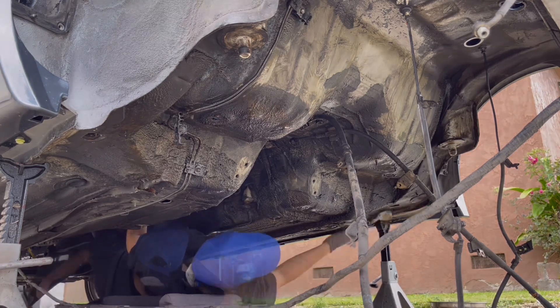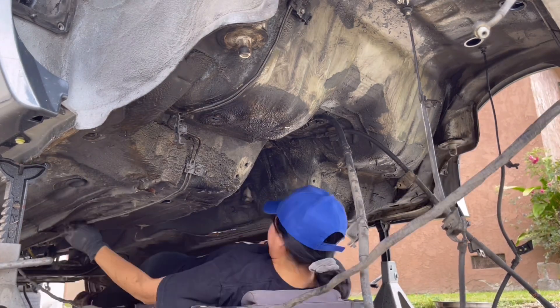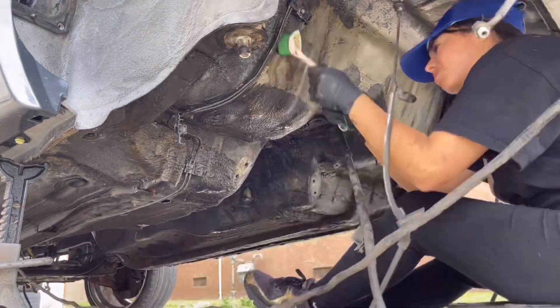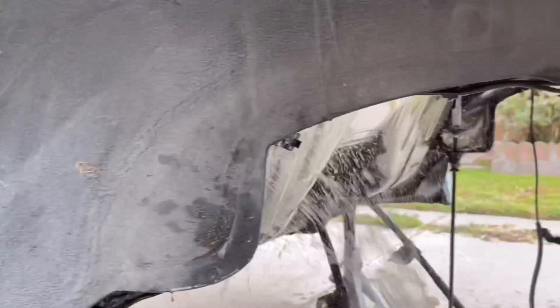When I got serious about building my Supra, I never really considered doing anything to the undercarriage until I removed the subframe. Then I noticed how dirty it was. And guys, when I say dirty, I mean dirty — it's almost as if this has not been touched or cleaned since 1994 when the Supra came out.